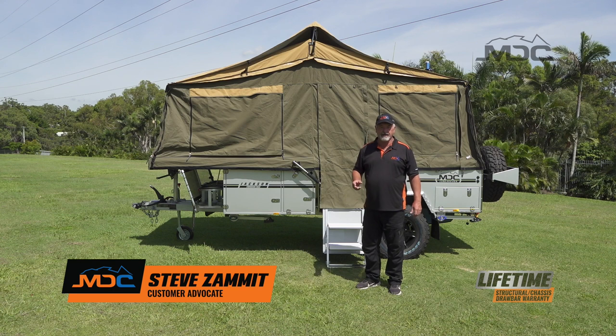Hi folks, welcome to Masterclass. Today I'm going to explain seasoning the canvas on your camper trailer.